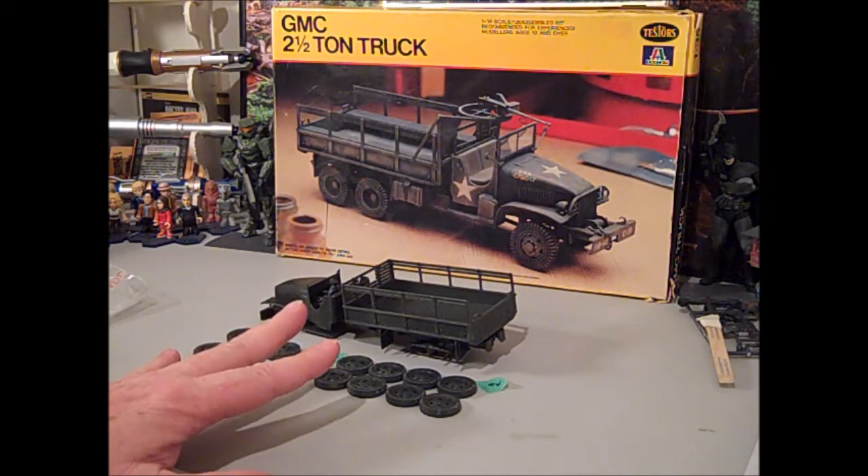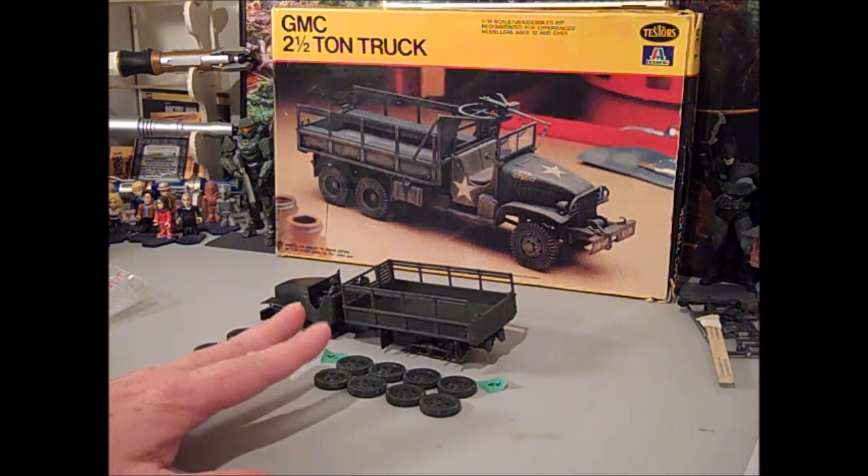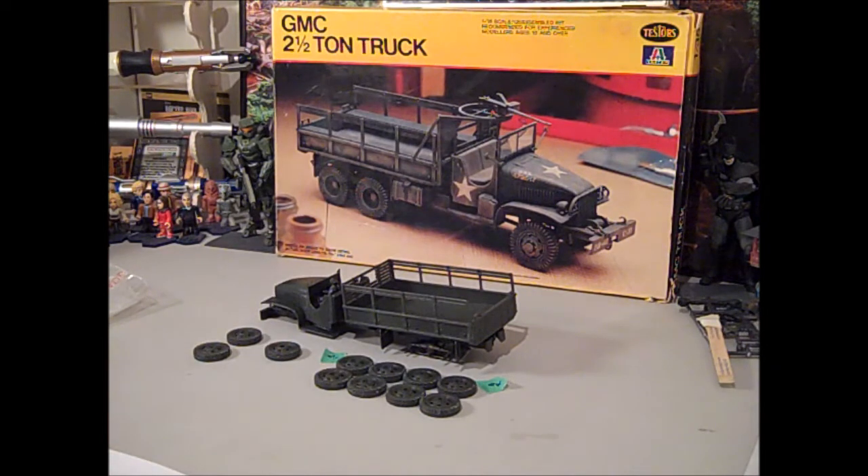This one in particular has over 130 parts, so there's lots of little pieces. My carpet dragon got a hold of a couple of them, but through some miracle I was able to wrestle them back and haven't lost any parts yet.